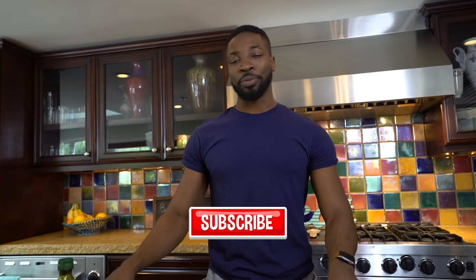All right, so if you haven't already, make sure you subscribe, you like, do all that, because we got some great content that you need to keep up.